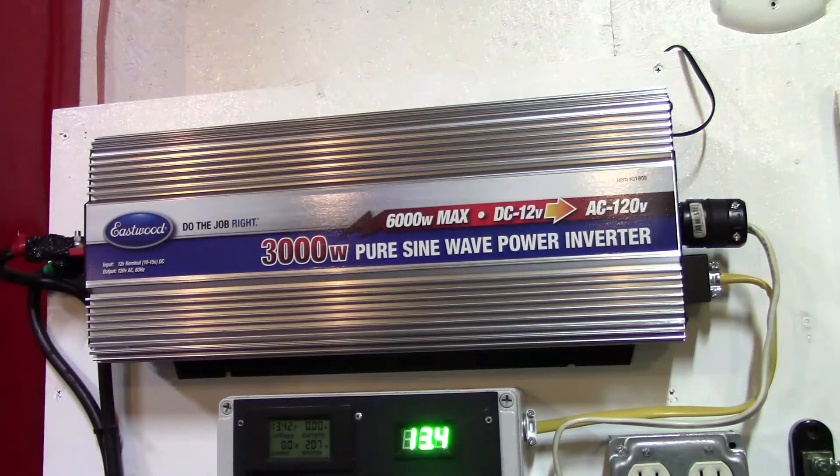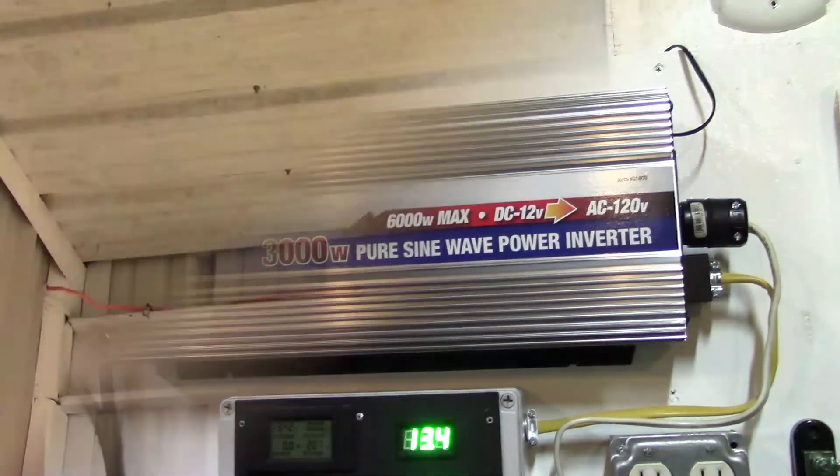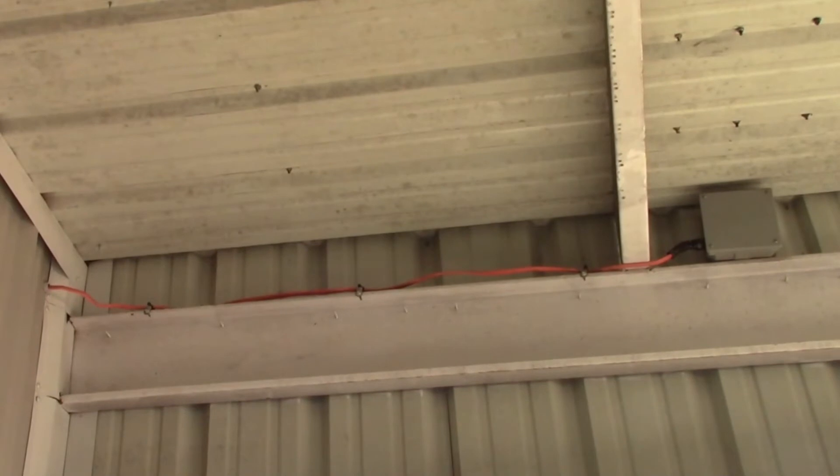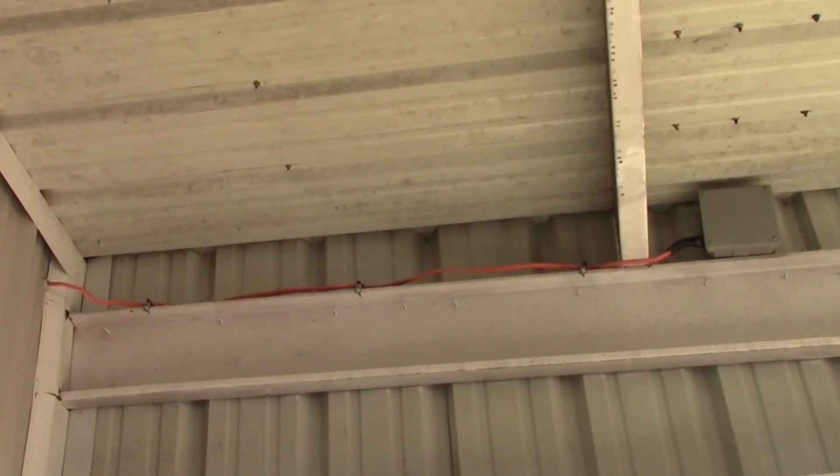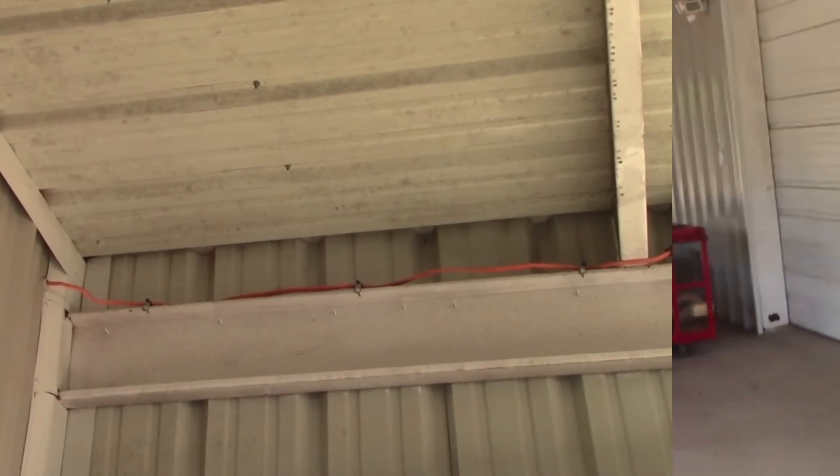Another upgrade I did was on my solar panel connection box — I went with 10 gauge wire. I felt that would be to my advantage in the future when I add additional panels up on top of the awning here at the shop.